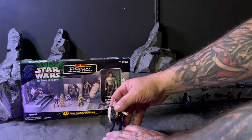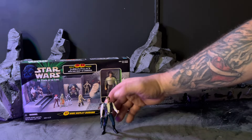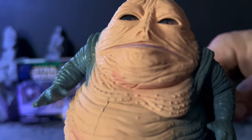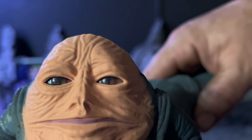Let's see how hard it is to stand Han — these figures can be quite the challenge to stand up. Let's see if we can lower his gun down. Alright, we got him up. Now let's take a look at Jabba. I've never even had a Jabba, so this is the Power of the Force version.